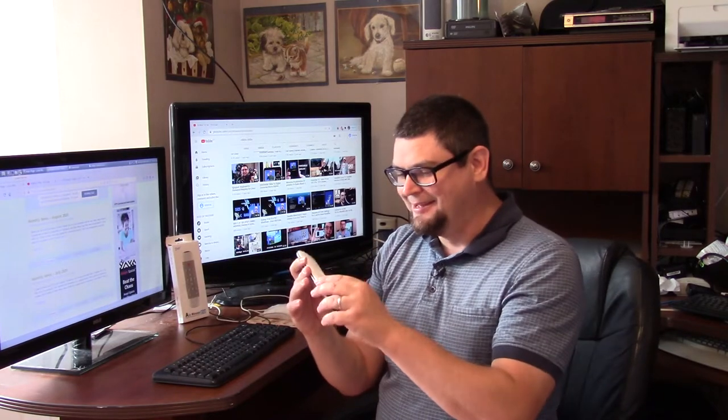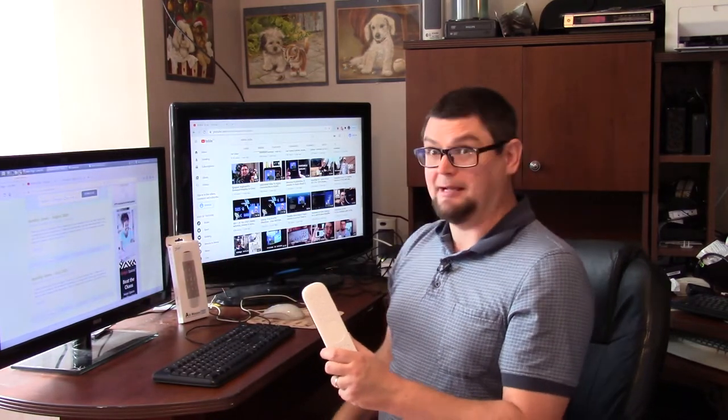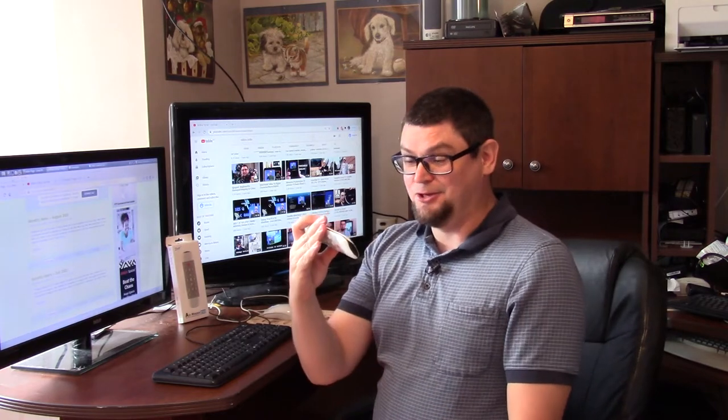So yeah, QWERTY keyboard. I don't know my alphabetical order — I know things in the QWERTY order when I'm trying to write a message. So whenever a display comes up and it's in alphabetical order, I'm lost. I'm like, where's the QWERTY? Because my alphabet is QWERTY SDF.